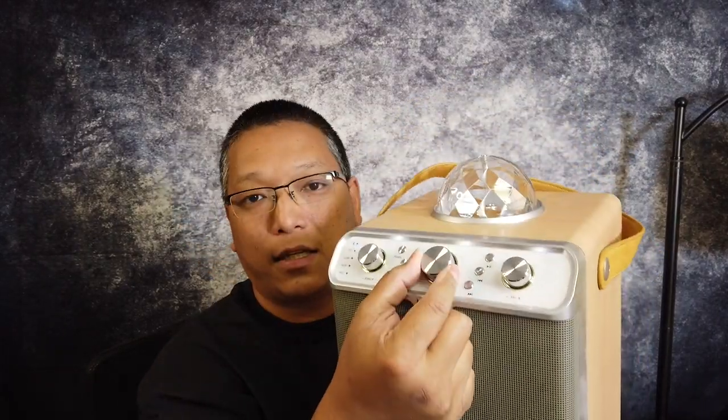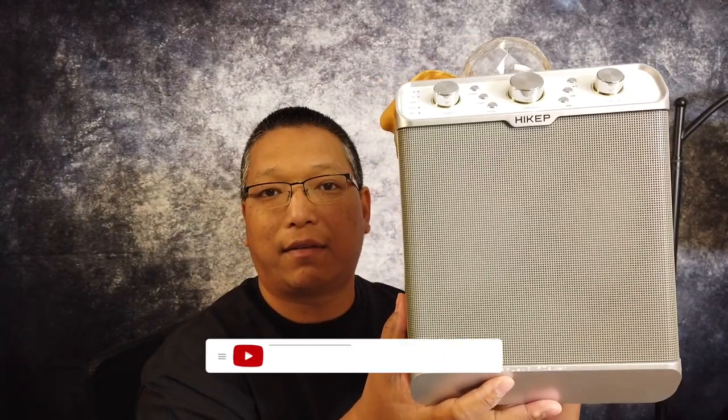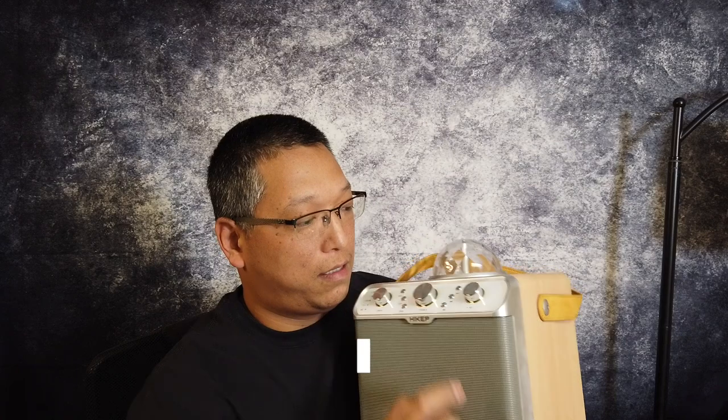So the music is coming out of here right now. I have this all the way to the top — there's no distortion at all. I'm able to skip tracks. This is the maximum volume, guys, and there's no distortion at all.